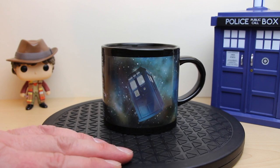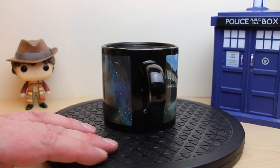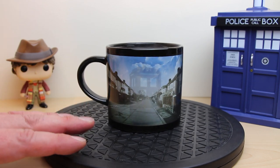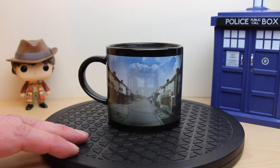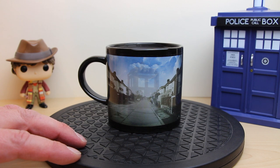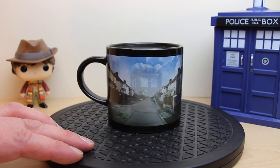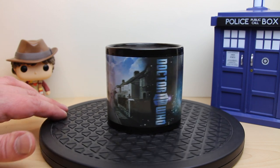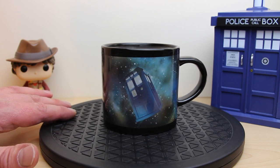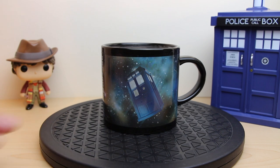This I think is one of the best uses of this thermal printing on a mug. Often you get things revealing, but very rarely do you get things transporting. Dematerialisation on one side, and it's nearly completely gone now. And a very good solid-looking TARDIS out in space, going on its next adventure.